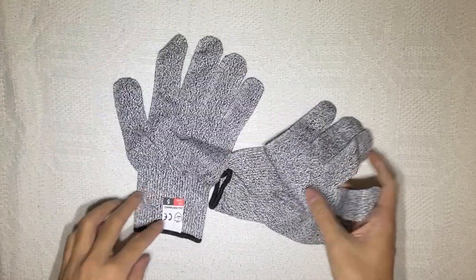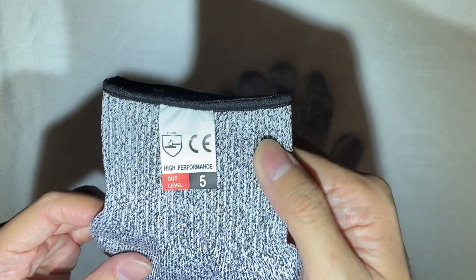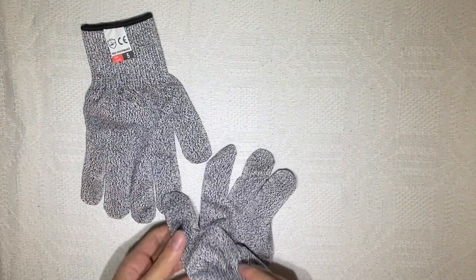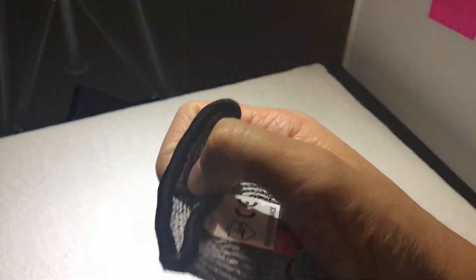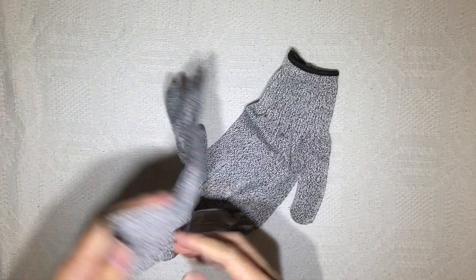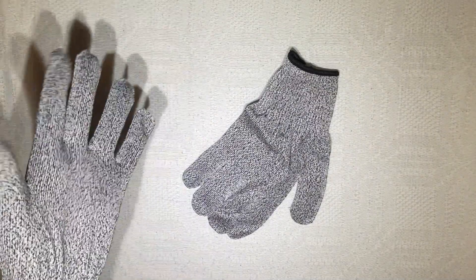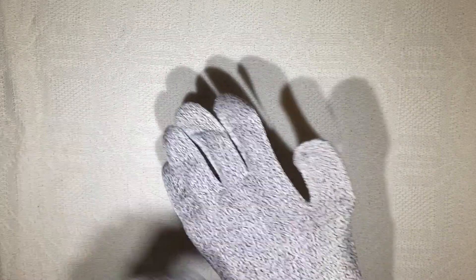So they should be cut-resistant — they are cut level 5 high performance gloves. I hope that's real. First impressions: they're actually kind of stretchy, so this should fit pretty well. There we go, that's how you wear it. Probably I should flip this inside out first and disinfect the inside.